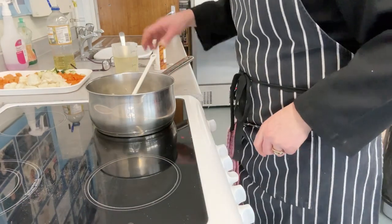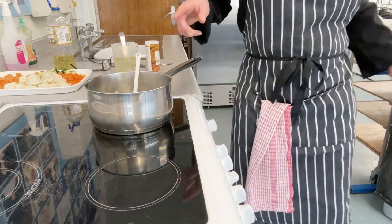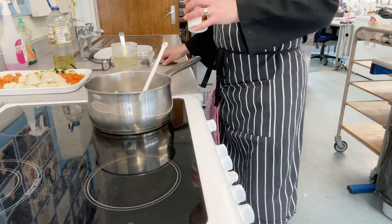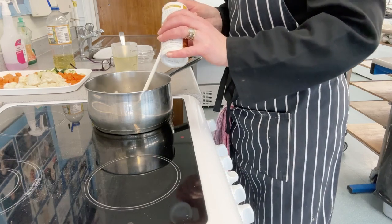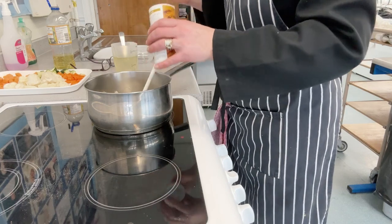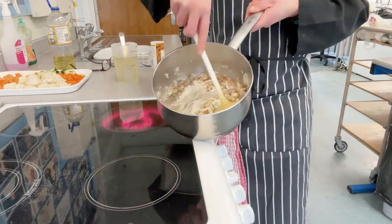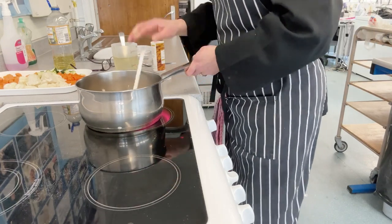The onion and garlic are sizzling away nicely. At this point, tip in your flour and add the tablespoon of curry powder. I have a medium curry powder, which is slightly hotter than mild — or you could go hot depending on your preference. Mix it all round. As you can see it looks very dry at this point, so add in a little bit of the stock.